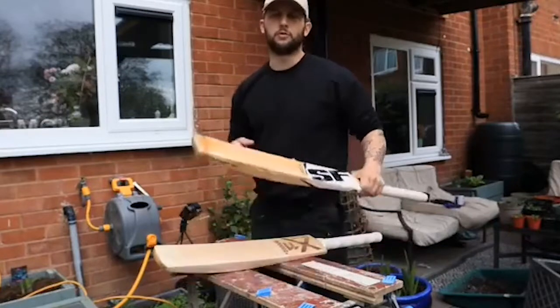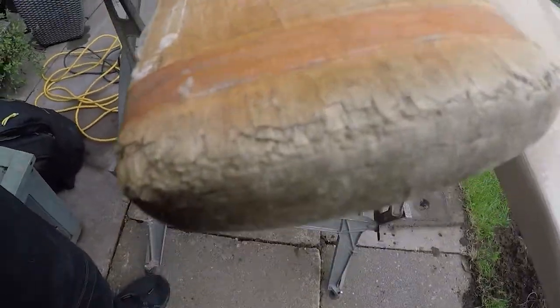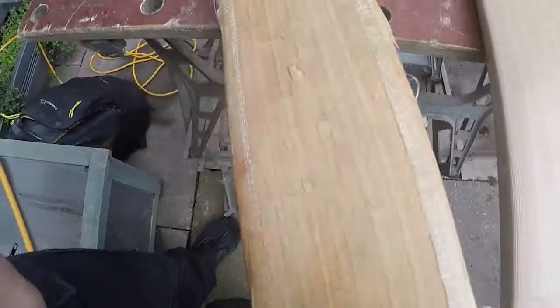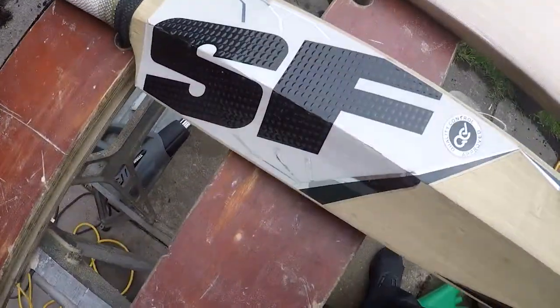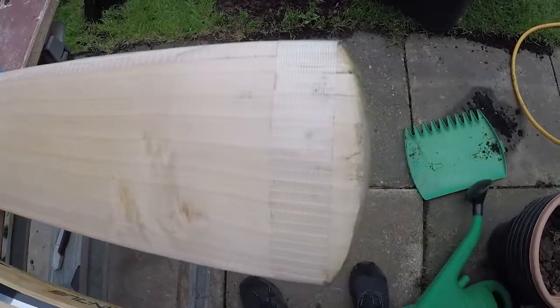Hello, I'm Jono from X11 Sports. In these few videos we're going to go from a bat that looks like this — with damage quite clearly to the toe, looking a bit shabby, a little bit past its best — to a refurb bat with branding, new scuff sheet, and new grip.